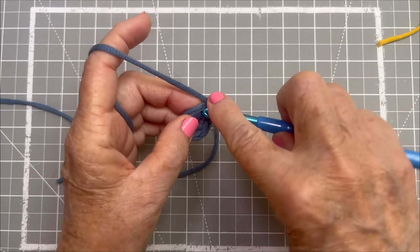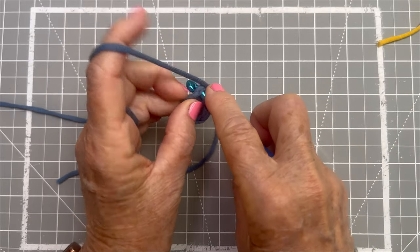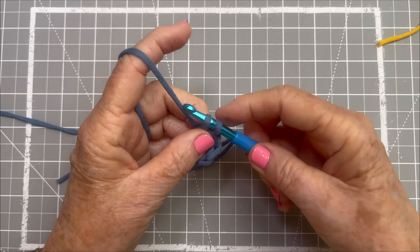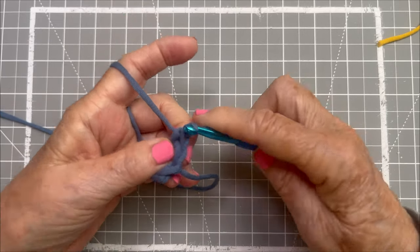Now we're going to do two in each stitch, so I go back into that same stitch, yarn over, pull through, yarn over, pull through both.